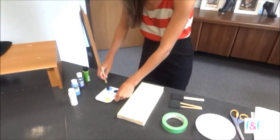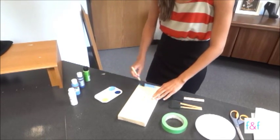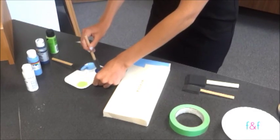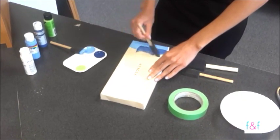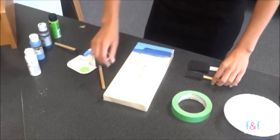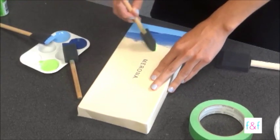Start with whatever color you would like first, and we're just going to paint random streaks of color on here. You can kind of overlap them a little bit too. It does not have to be perfect — you can mix the colors together a little bit too. You might have to do multiple coats if the paints you're using don't completely cover the shoebox.